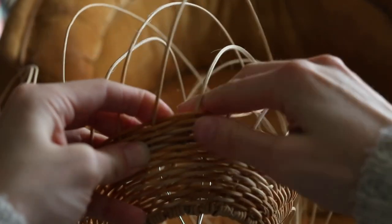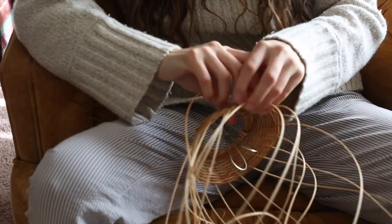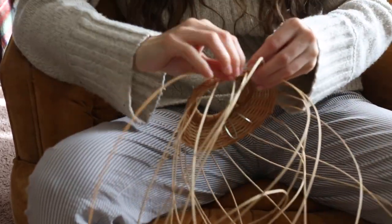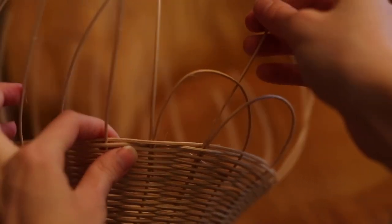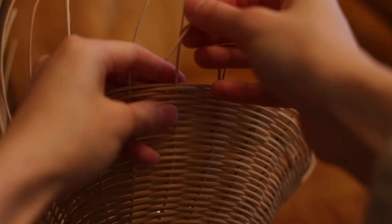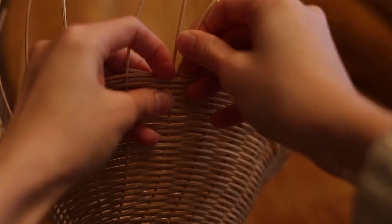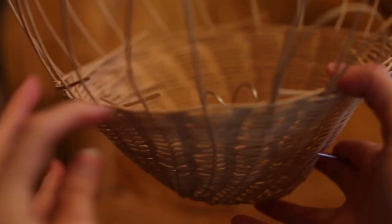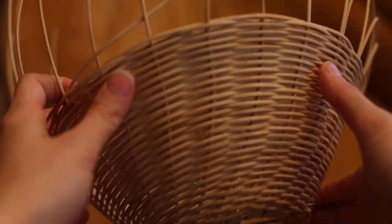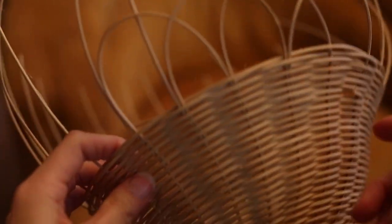I'm bending it. I'm taking these ends and going one over. The trickiest part is every time you want to flare it out, you have to constantly be pulling it and flaring it out. If you want it to go in, you have to constantly be pulling it inwards while you're weaving it.